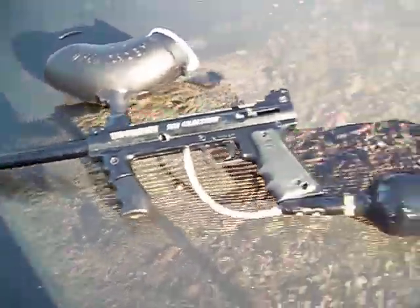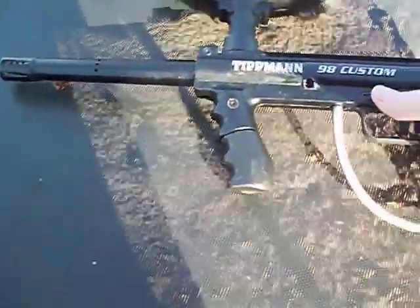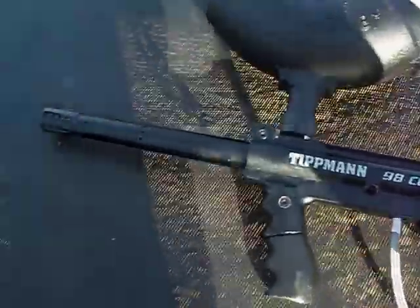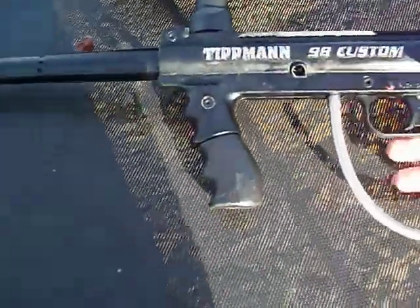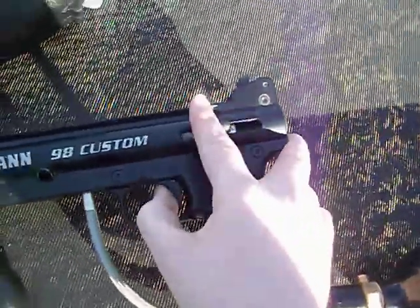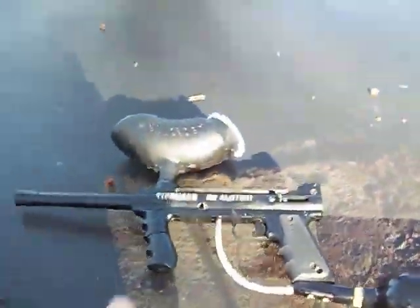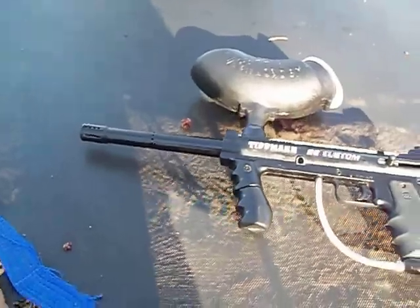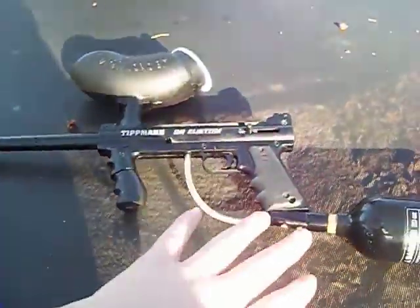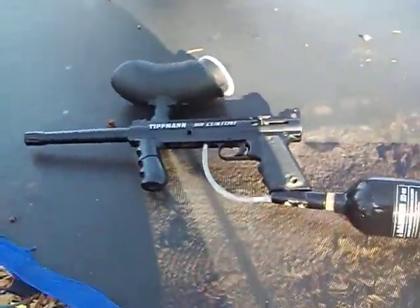I'm going to zoom out. That is the Tippmann 98 Custom — it's a very nice gun, not the best accuracy though. I'll show you just how it looks when it's shooting. To turn it off you just do it like that. I suggest you can actually have it fully automatic so you can go do-do-do-do-do. I suggest using this front barrel, and if you want, get a better barrel — you can upgrade it with a stock. I don't know if you can get a stock for this one. You can get a cyclone — I suggest upgrading as much as you can: putting an automatic trigger on it, then a better cyclone. And that's it for this review. This is Killer Artillery.